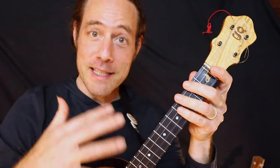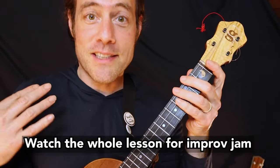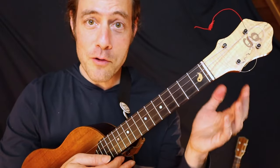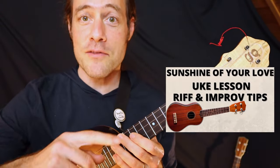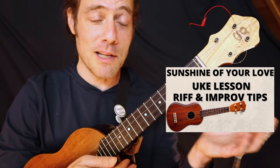By the end of this lesson, you're not only going to learn the lick, but a couple of cool springboards for your soloing ideas. I made a full tutorial for this entire song, Sunshine of Your Love. You can watch it at this card, and there's also a link in the description below.